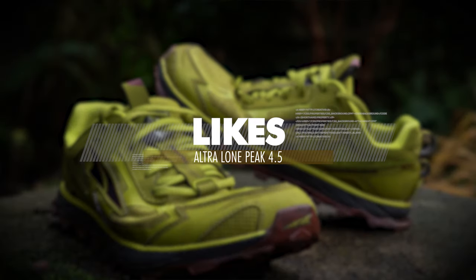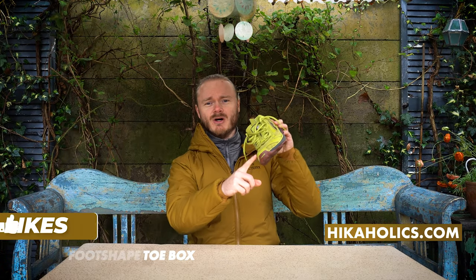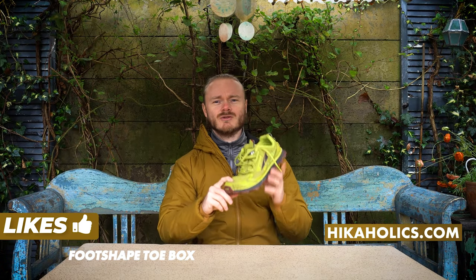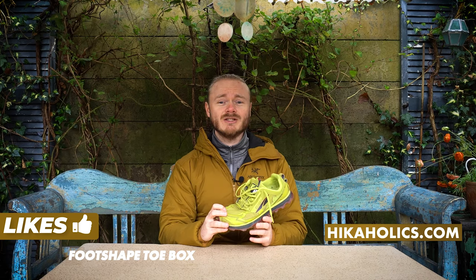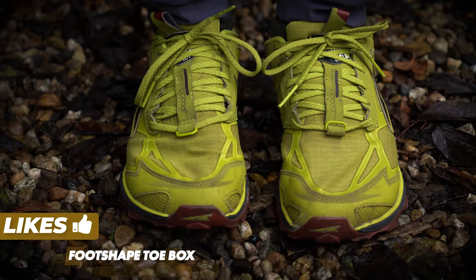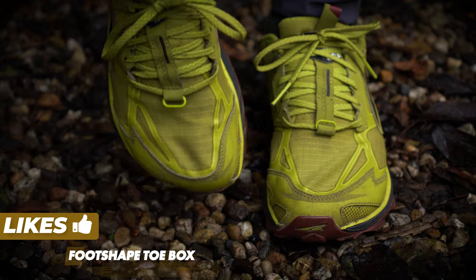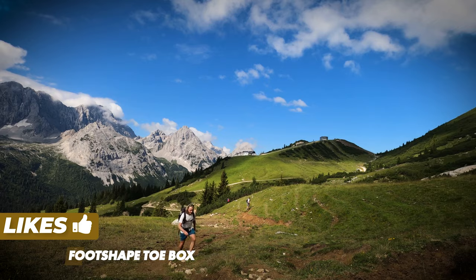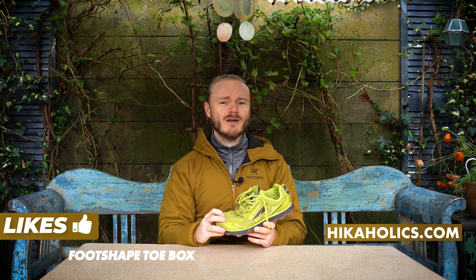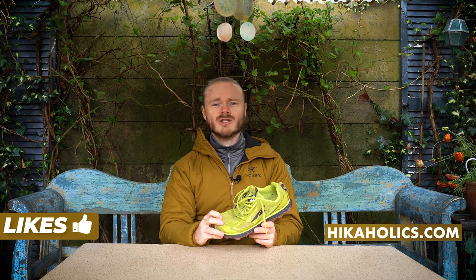What do I like about these shoes? The foot shaped toe box of course. The reason I bought these shoes is because of the foot shaped toe box. My feet are quite wide and in regular shoes my toes tend to rub against each other. My toes can spread like normal and when I'm walking in these shoes it felt so natural my feet didn't hurt. They didn't even hurt after walking for more than 20 kilometers, so that's perfect.